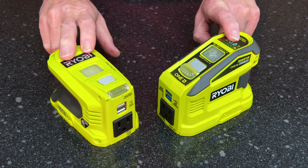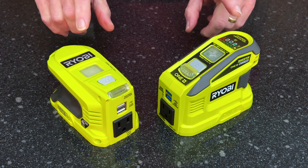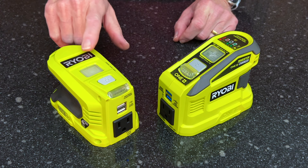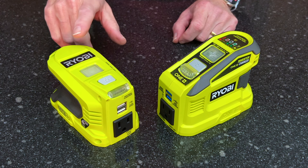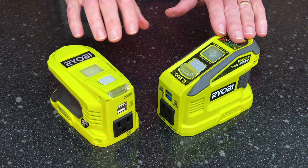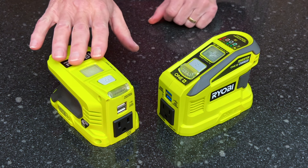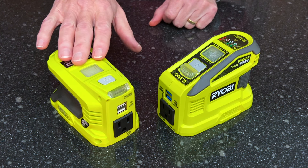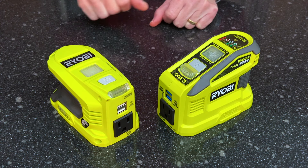Both of these are currently available online at Ryobi.com and at your local Home Depot. I suspect that the older model is going to get phased out. The reason I say that is the new model does everything this does and then some, so I can no longer recommend the old one now that the new one is available.